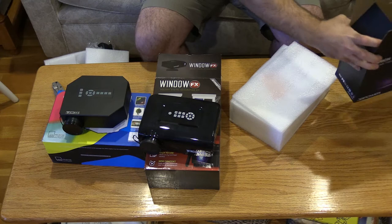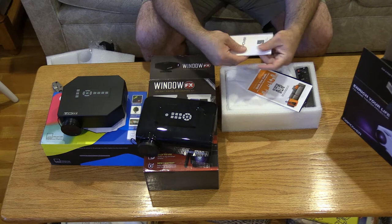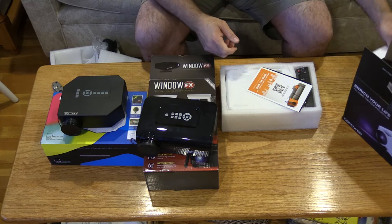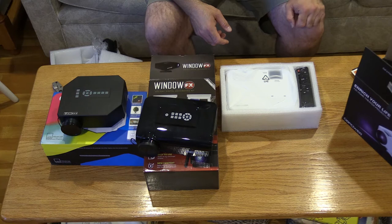Now, this DB Power claims 1500 lumens — you've got to really question when they throw out these big power numbers. It actually comes with a manual, which I don't think I've ever seen in one of these, and it's in color too. Impressive. A couple other things here — warranty cards. I've owned some things from DB Power before, I bought some security cameras; I can't speak well of them though.